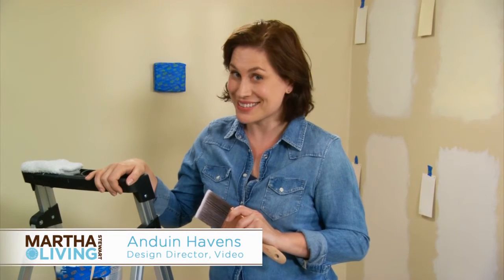A coat of paint is a really great way to transform your room. Here are some excellent tips to get you started.